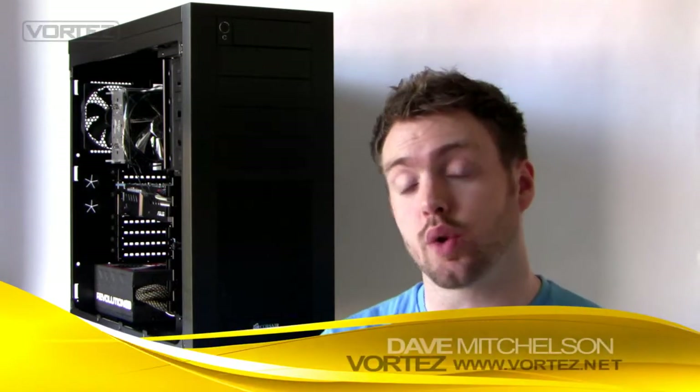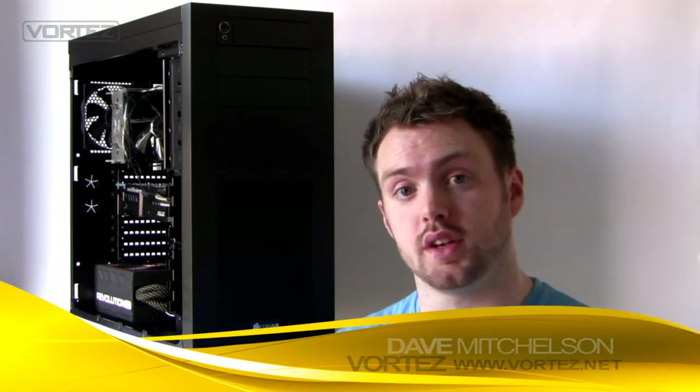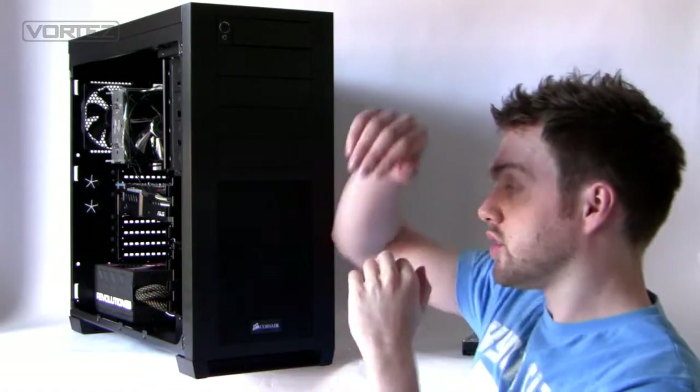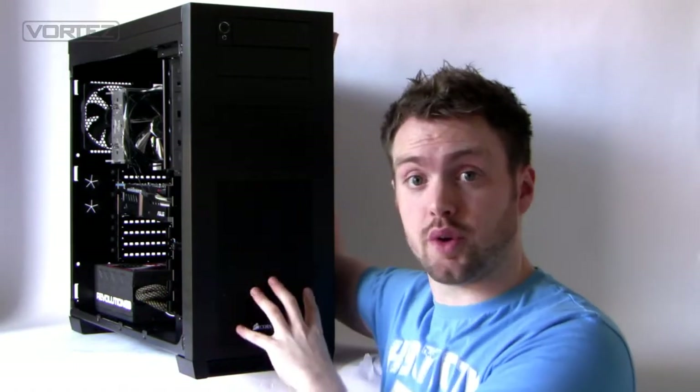Today we're going to be taking a quick look at the Corsair 650D. This is the first mid tower case within the Obsidian series. Inside the Obsidian series we obviously have the 700D and the 800D, which are both full tower cases. The 650D actually takes a lot of its characteristics from the 800D, just in a much smaller shell. I'll run you through a few of the features before we go into the video.